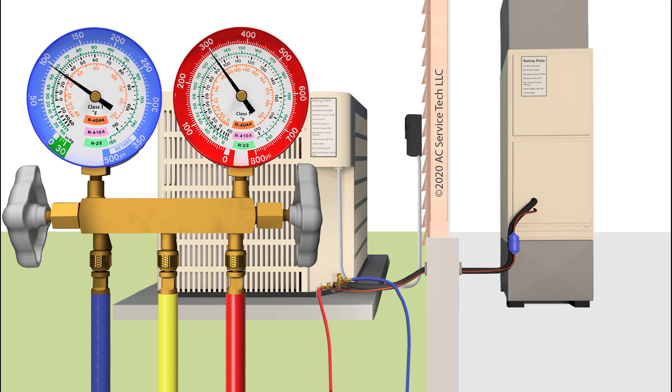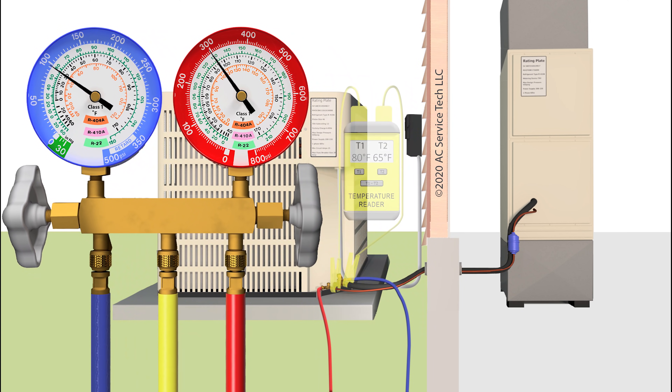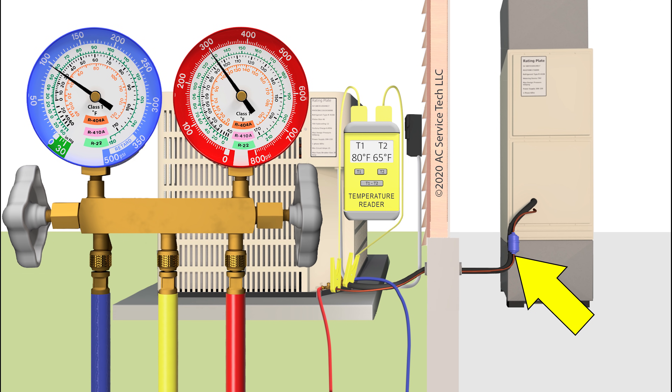However, the indicators are different for a low airflow problem. The first thing you're going to monitor within the first few minutes of runtime, once you get that system up and running, is the vapor pressure. In this instance we have a vapor pressure on the blue gauge of 97 PSIG. We bring that into the inner ring for R-410A and read 30 degrees as a saturated temperature. If we had a temperature on the vapor line of say 65 degrees, then we know that we have 35 degrees of superheat — and that's a high superheat. A high superheat is an indicator of a liquid line restriction problem and not low indoor airflow.